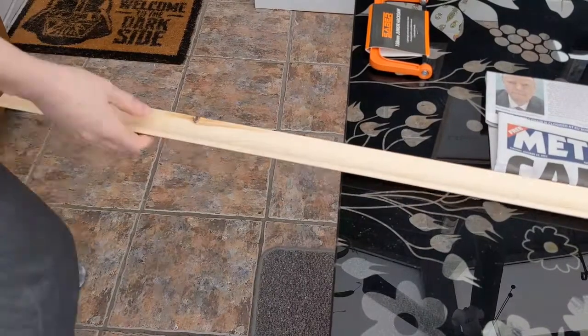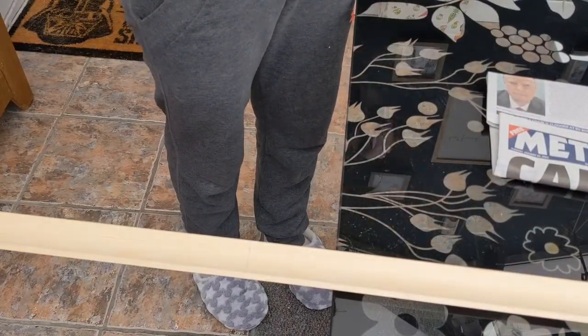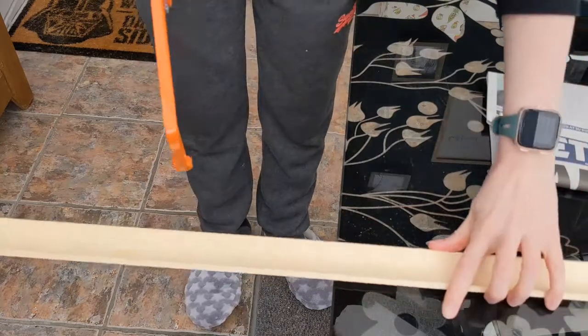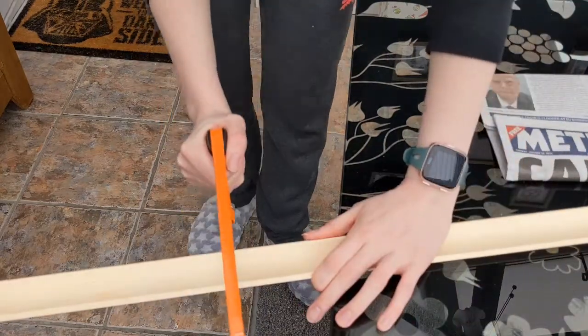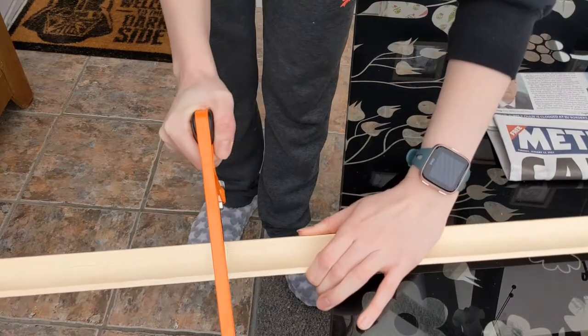Hey everybody, welcome to this DIY washi shelf storage video. This is a bit of a mismatch of different bits of footage I filmed throughout the process — it's been a gradual thing over the last month or so, not all done in one go.